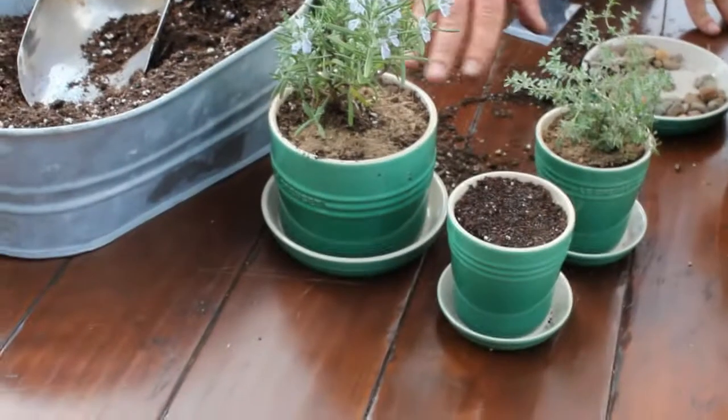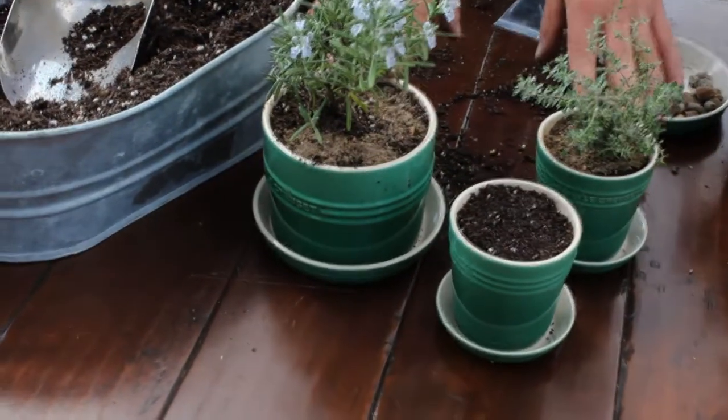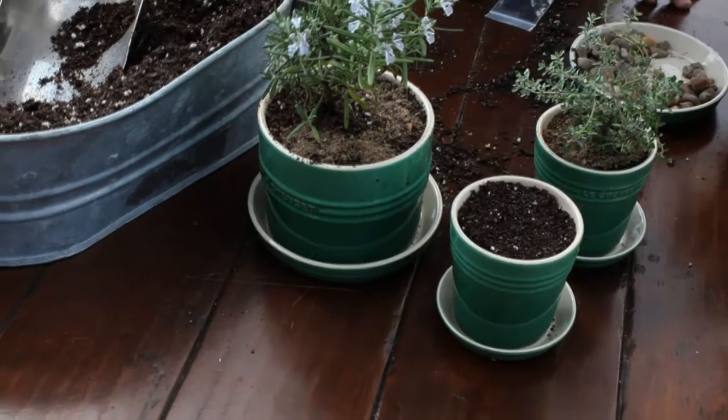We want to make sure when we water these, we keep them moist at first until the roots of these plants develop or until these sprouts come up. Once they've sprouted, you can just mist them pretty easily. Think small, plant small, and eat big.